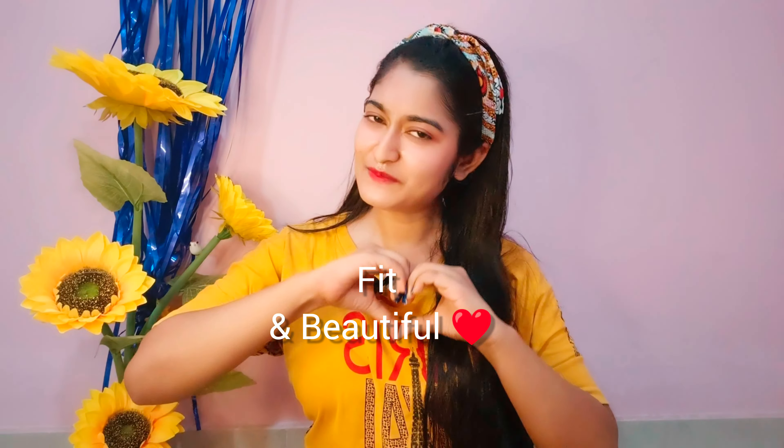So guys, I hope you liked this video! If you liked it, please like, comment, share, and subscribe. I will link this video in the description box — make sure you check it out. See you in the next video. Stay fit and beautiful! Bye bye!